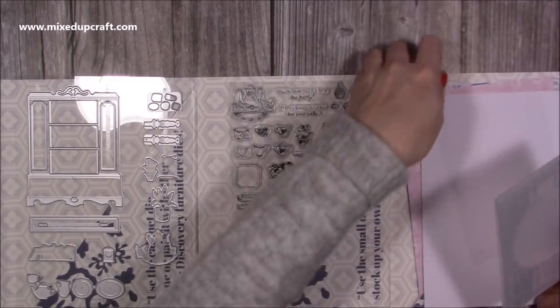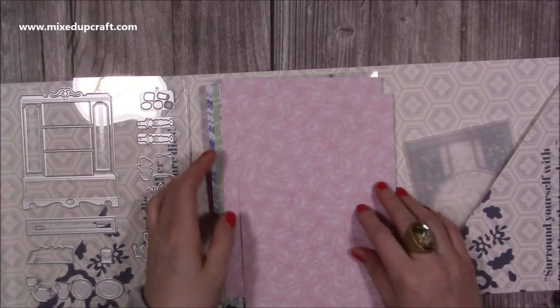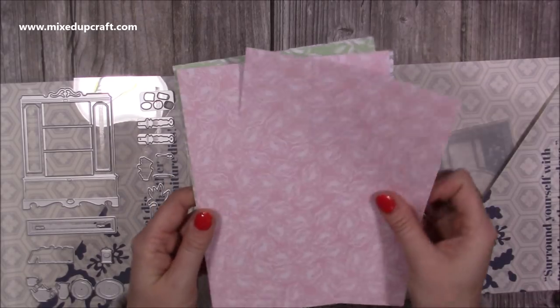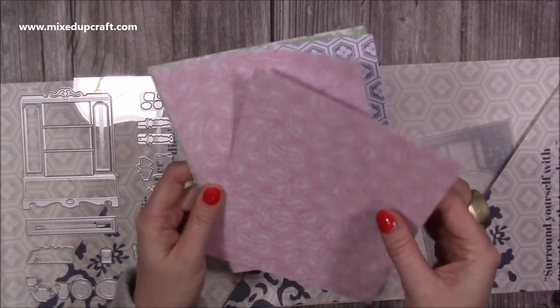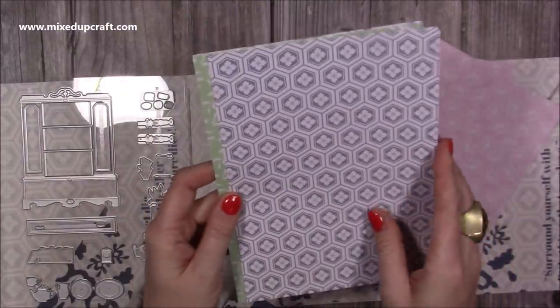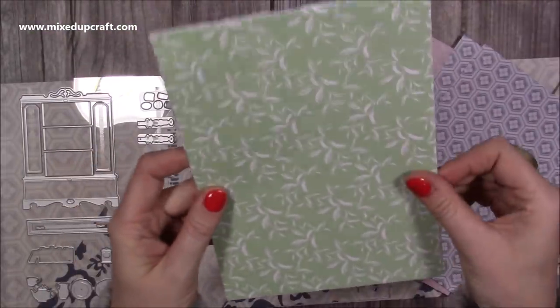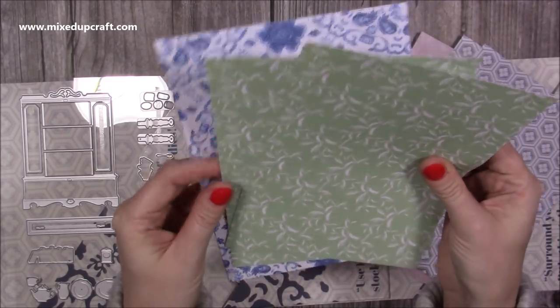You also get your pattern papers, and here you get two of each. You've got that pink which is the pattern on the front of the box - this is a white core. Then you've got this print here which is like a wallpaper, and this lovely leaf effect here. I wasn't sent that one.